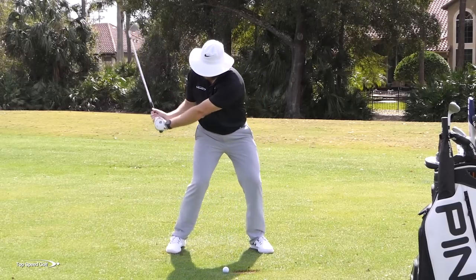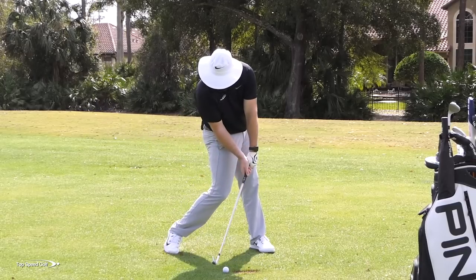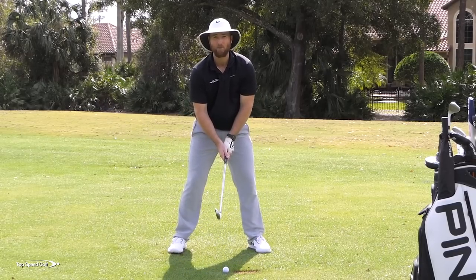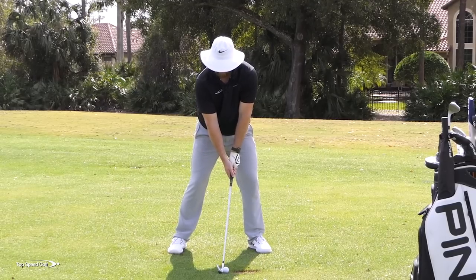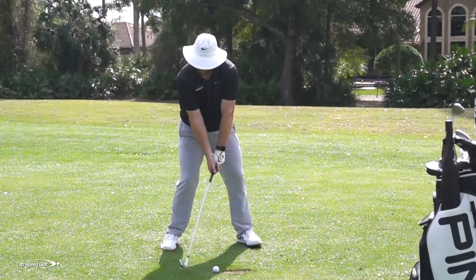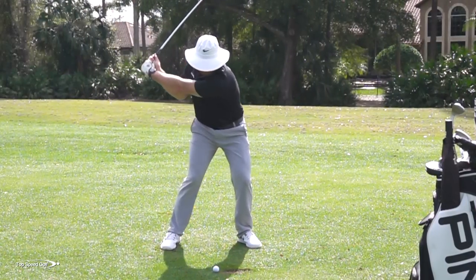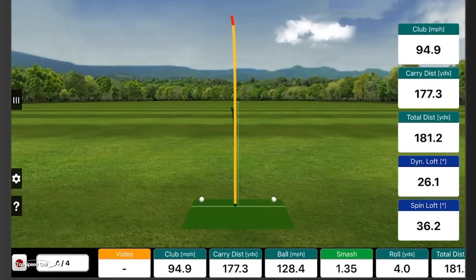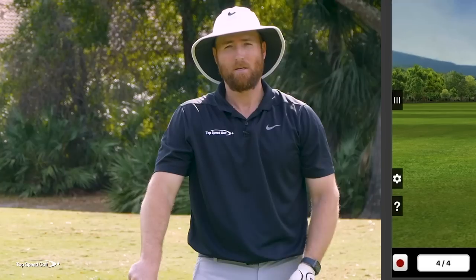Do a few reps where you come to here, feel that, go to impact, feel that — and then go back to your normal swing and try to recreate that same sensation and get tons of compression. Dynamic loft was 26.1 degrees and total distance went up to 181.2 yards. Anything under 30 degrees of dynamic loft, you're going to be compressing it pretty well.